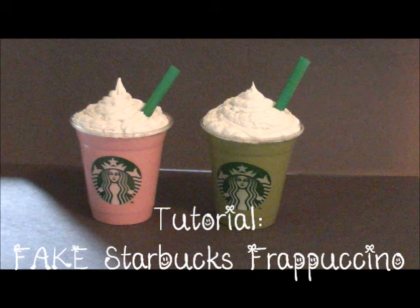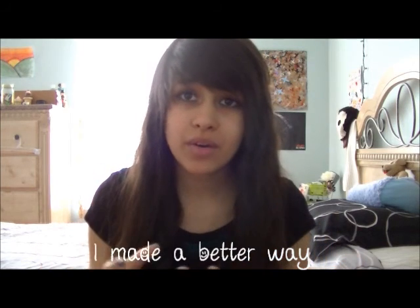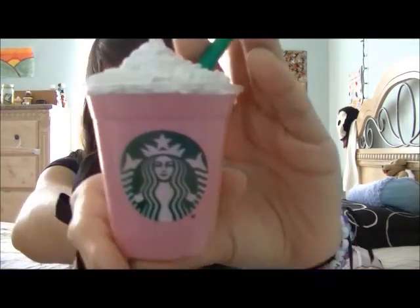Hi guys, in this video I'm gonna show you how to make a Starbucks Frappuccino — but a fake one. You guys are like, wait, didn't you already have a tutorial for that? And yes, I did, but I found a better way to make them. They're gonna be lighter, not as much glue — actually no liquid glue at all. So I think all in all it's a better way. This is the one I made.